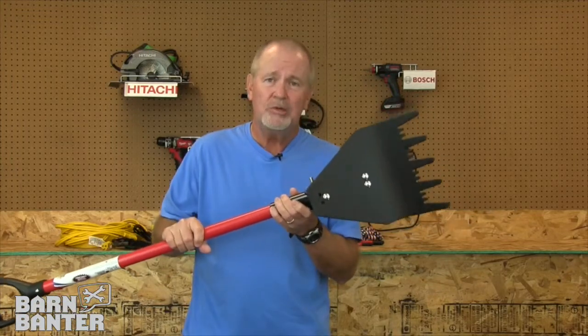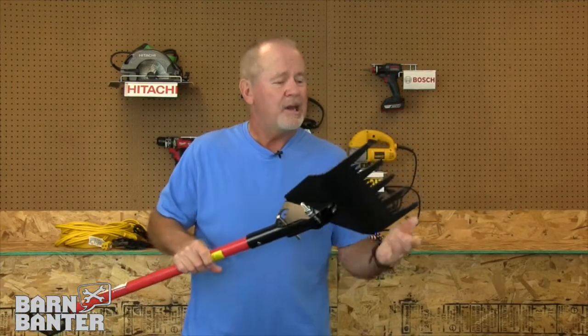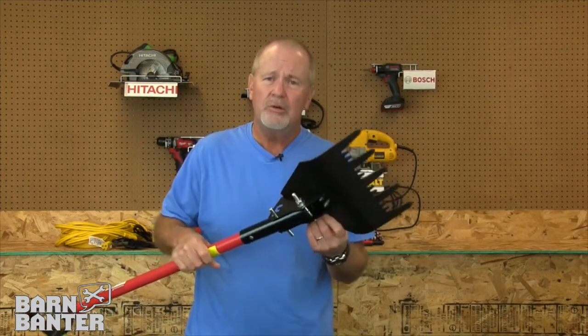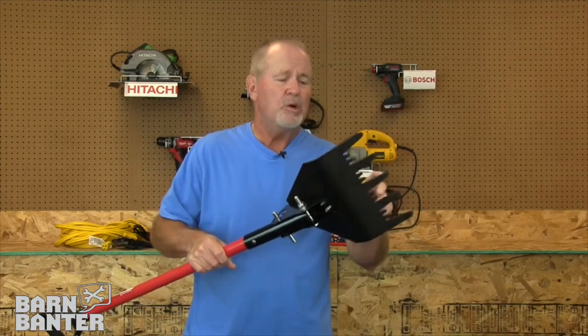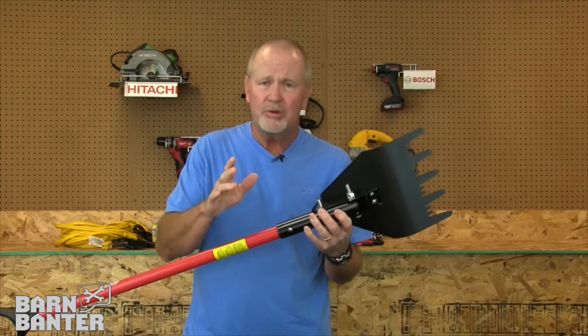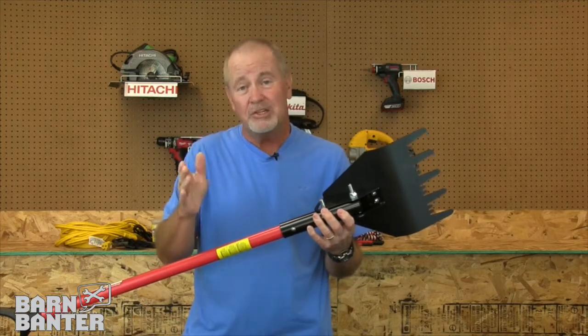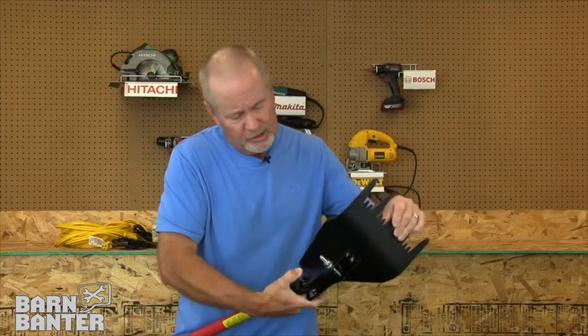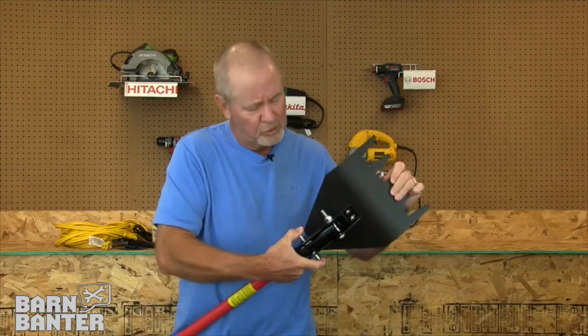The Malco Shingle Beast is a really good tool to help you do that. It's like five pry bars in one. It's got five extra long teeth to help you dig under those shingles, and some pretty aggressive short teeth to help you get those roofing nails out. It'll make the job go a little bit simpler and a little bit faster, and a little faster means a little less strain on your back. It's got three position settings as well, so you can adjust it to whatever angle might be most comfortable for you.